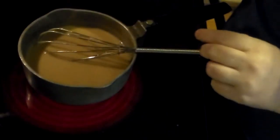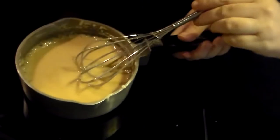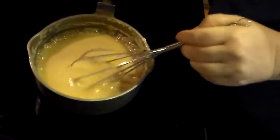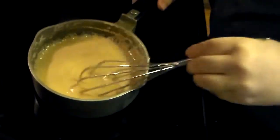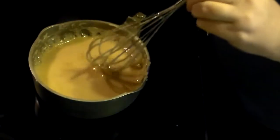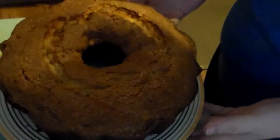Okay, once you start seeing bubbles around the edges — it's technically boiling — turn the stove all the way down to low and cook for eight minutes. I've set my timer and I'm just going to stand here and stir it. Okay, we've got our beautiful Bundt cake.